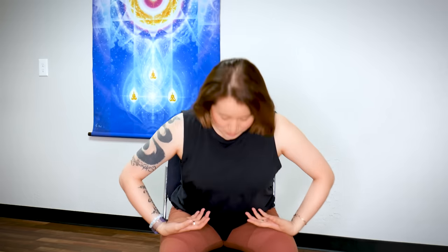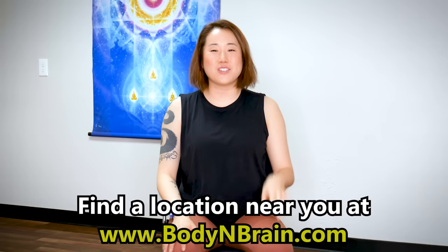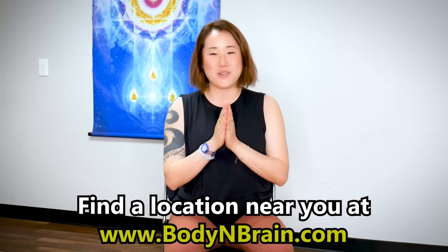Relax your hands. Close your eyes and feel your body. Take a deep breath in to your abdomen — exhale out. One more time: deep breath in, exhale out. Last one: deep breath in, open your eyes, bend your upper body forward, exhale, return. How do you feel? Do you feel like you got some lymphatic fluids moving? If you feel like you need a little bit more, feel free to watch this video one more time. You did a great job. To experience a full one-hour brain education based class, please visit a local Body and Brain Yoga studio near you.